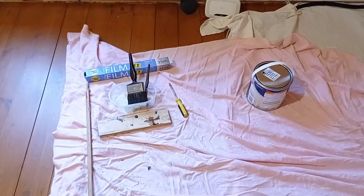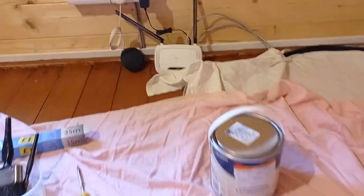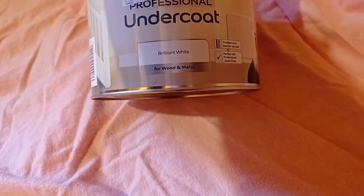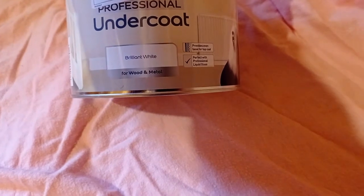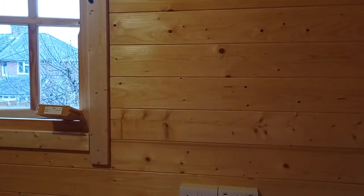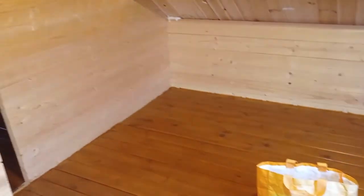I've set up my area. We've now got Wi-Fi out here which is really handy so I don't have to use my data when I'm listening to things as we go along. And this is what we've got: Professional undercoat from Dulux, brilliant white, for wood and metal. That's the undercoat and everything else is all set up. Windows are open because this is solvent based so I need to make sure I've got plenty of ventilation, and it's freezing today so I've got coats and hats and everything on.